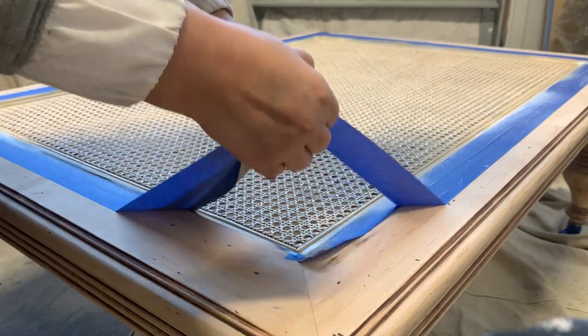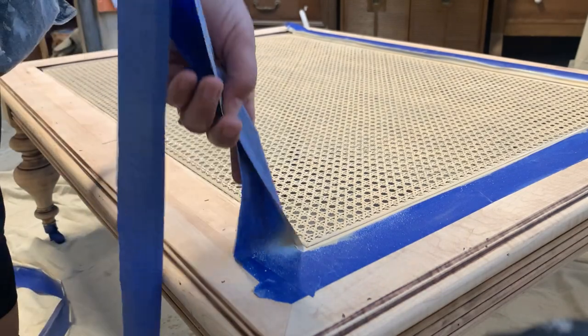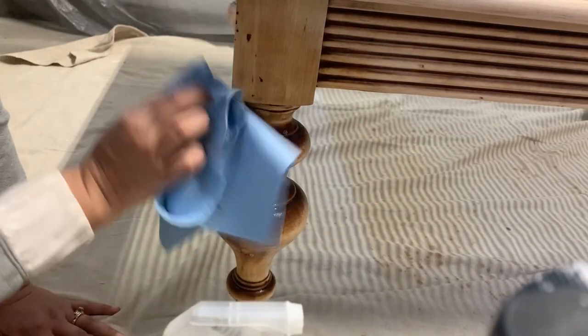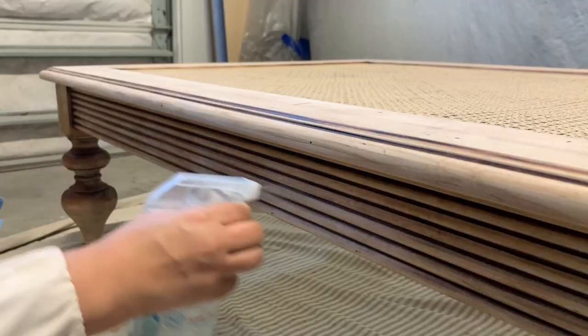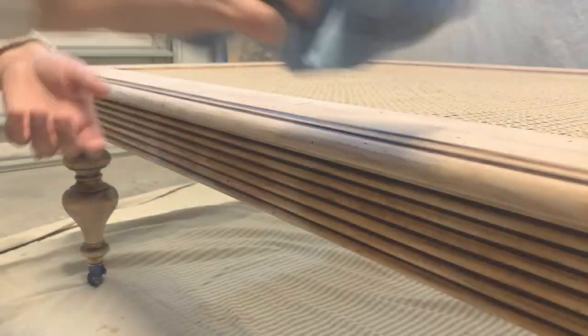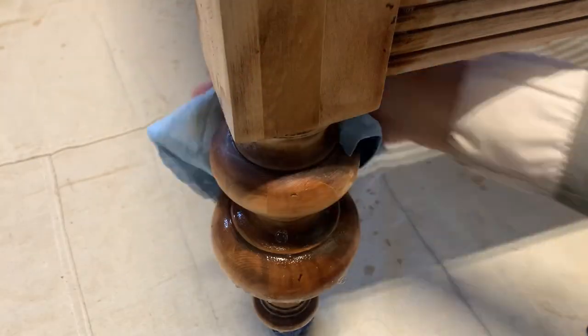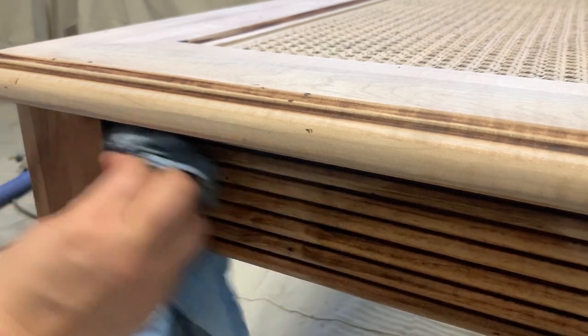Now that my paint is completely dry, I'm going to remove the tape and do a final wipe down on the whole table before applying my water-based gel stain. I want to talk a little bit about these new gel stains that just hit the market last week. I was quite impressed — first of all, they're water-based so they're super easy to clean up, highly pigmented, they have a built-in top coat, and they can be used over unfinished wood or over painted surfaces like a glaze. One of my favorite things is their fast drying time of 20 to 30 minutes.